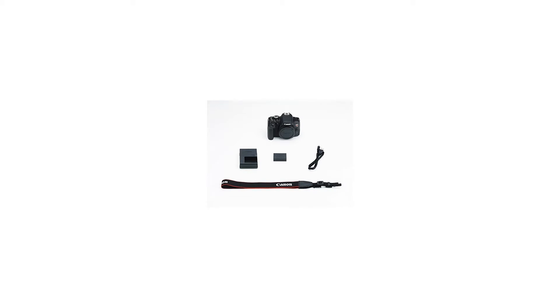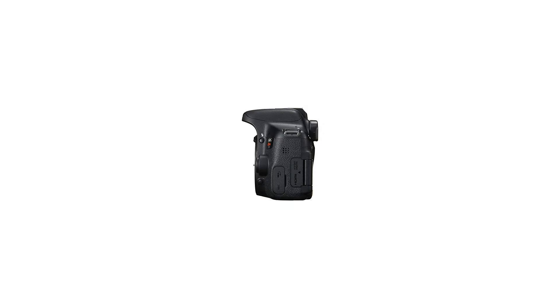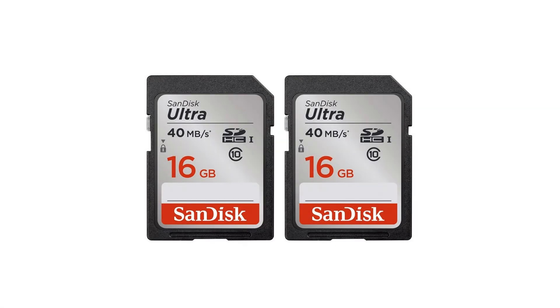Also included: Digital DSLR Auto Power Slave Flash, Photo Video Quality Tripod, Water Resistant Camcorder and SLR Camera Case, Replacement RC-6 Remote Control, and a 3-Piece Filter Kit (UV, CPL, FLD) 58mm.